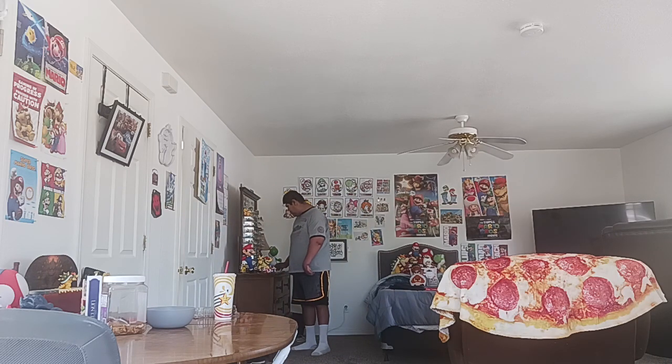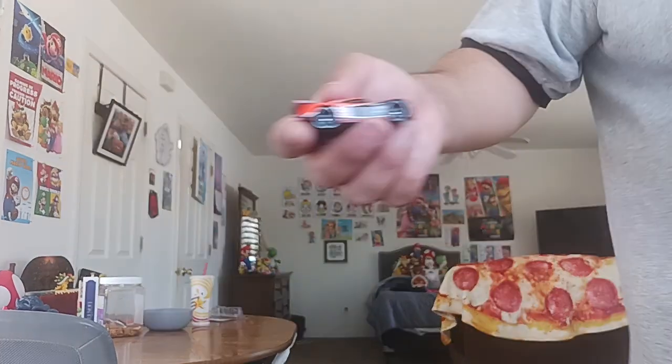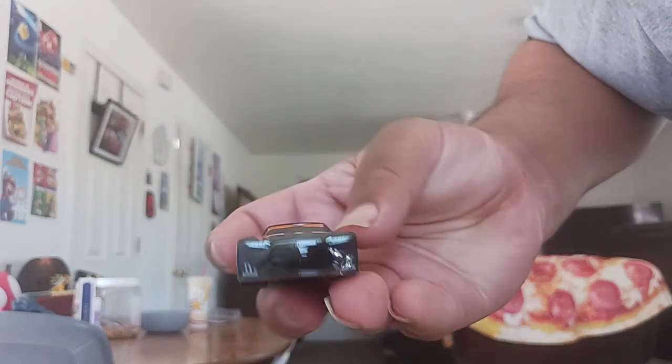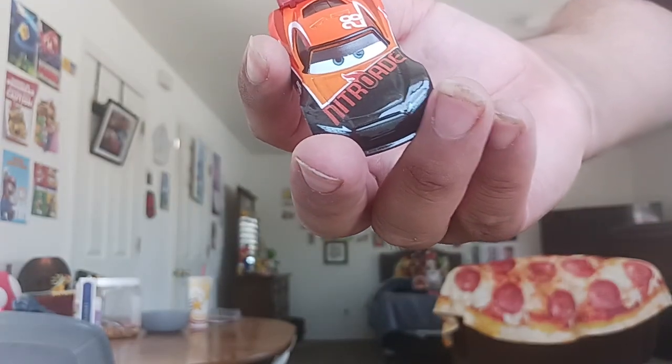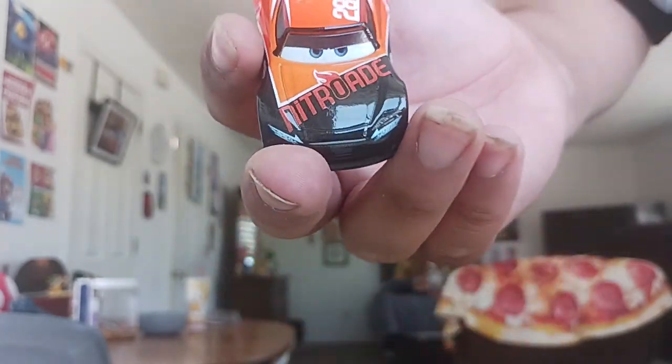It seems the numbers stayed the same, except the color of the car and the color of the logo. So now we'll go to Tim Treadless, running for Nitroade. His main colors are orange and black, and his racing number is 28.